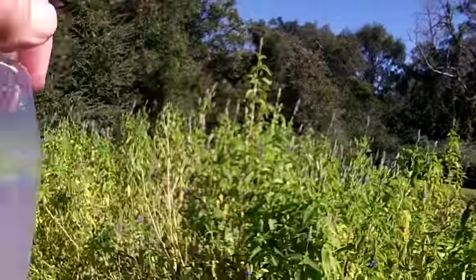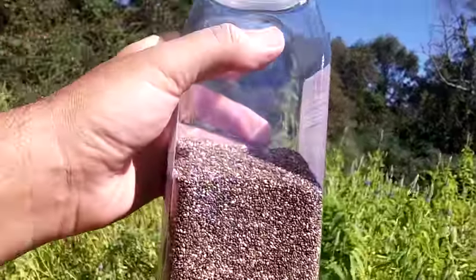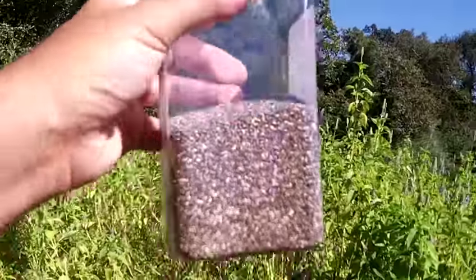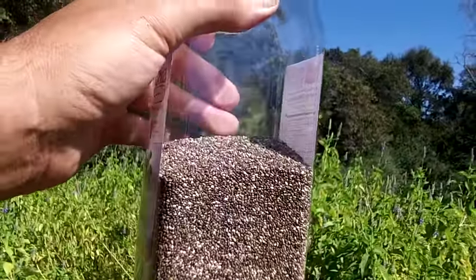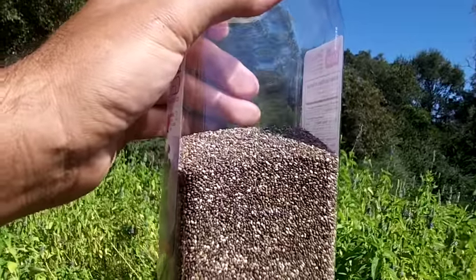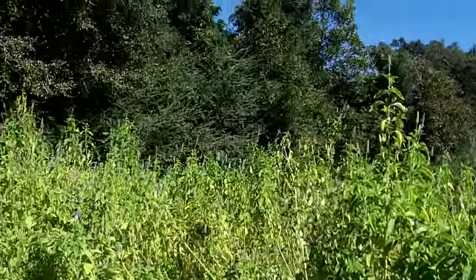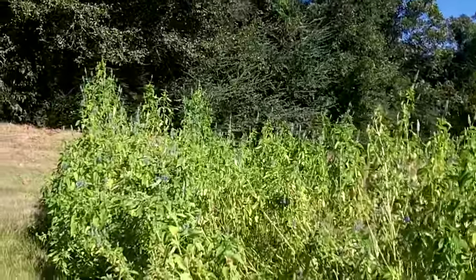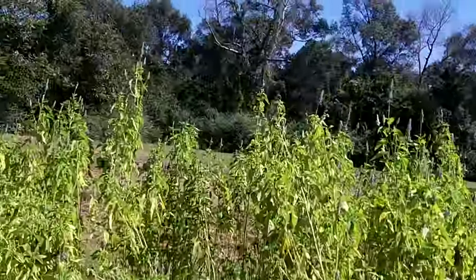You can put chia in your oatmeal, eat it raw — just pop those seeds in your mouth and chew on them. Some people make tapioca-like pudding because of that slime that forms around the seeds when it's wet. I'm sure you can go on the internet and find a lot of things you could do with chia.